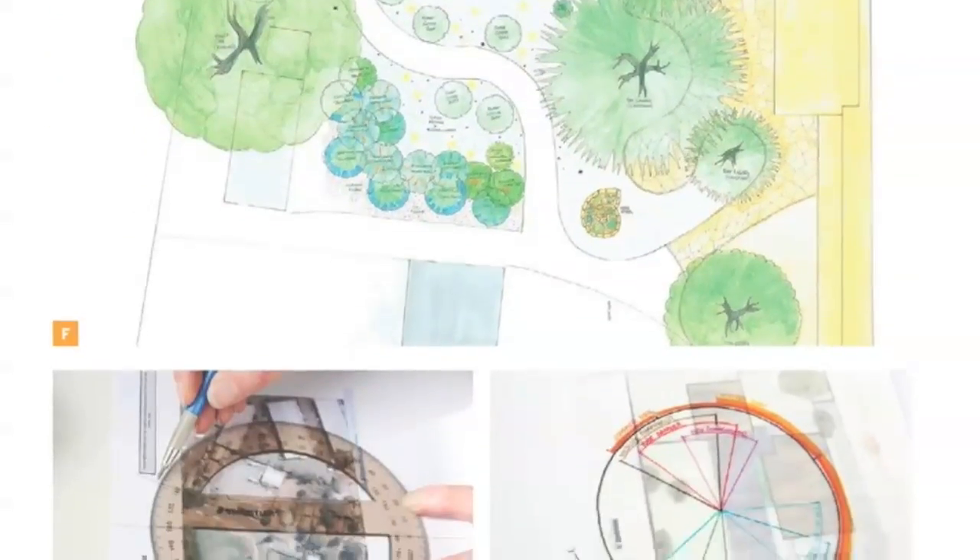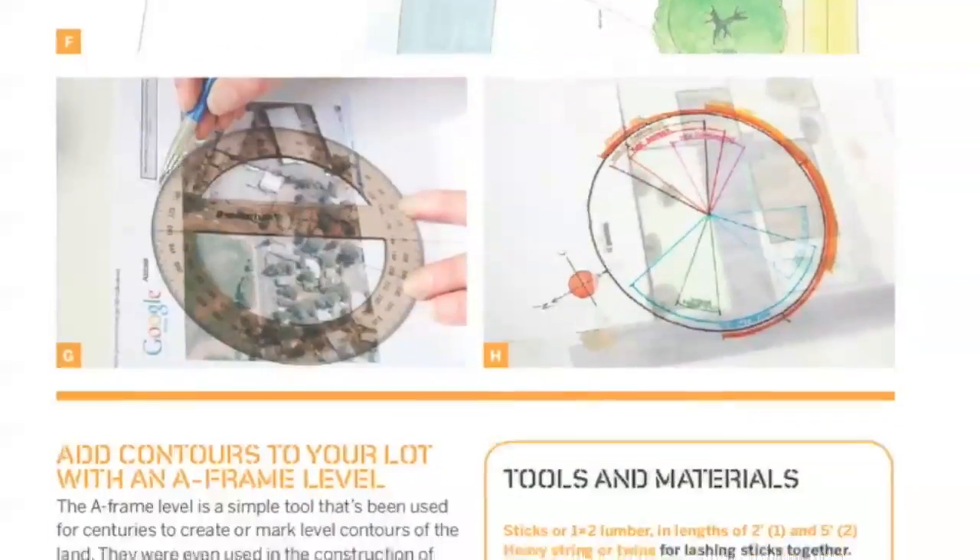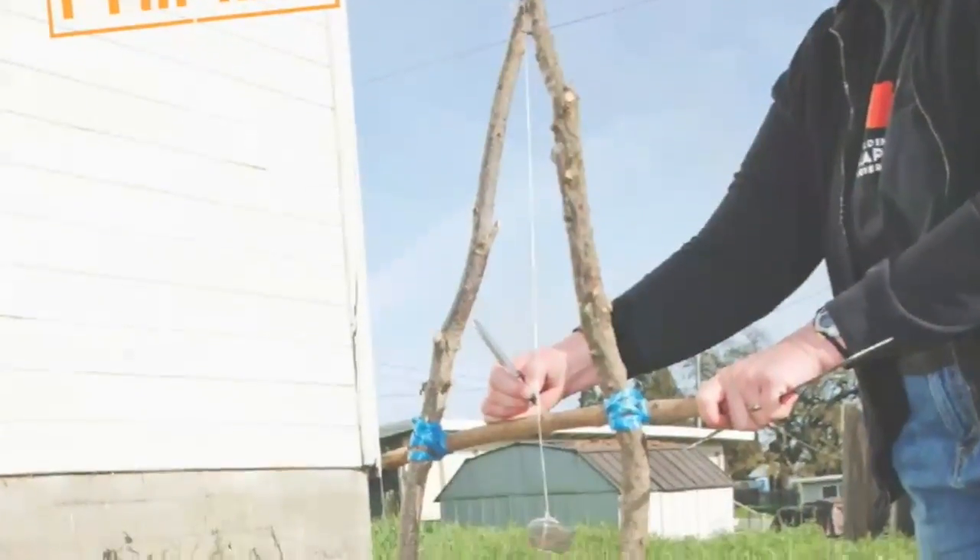Get the lay of your land by learning some home surveying skills to plan for gardens, water retrieval, and new structures.